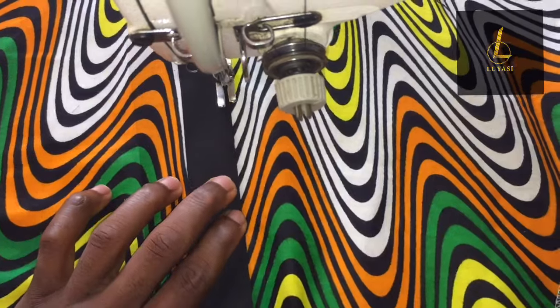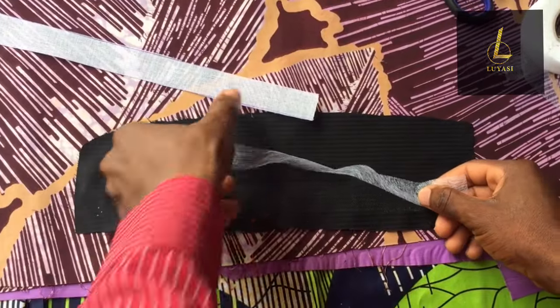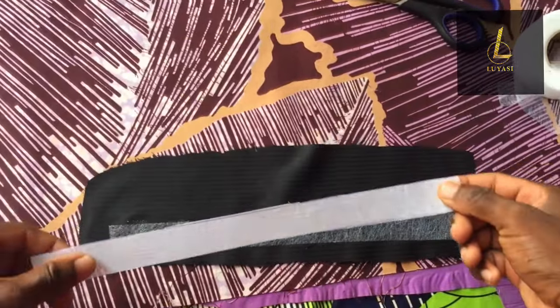I'm going to show you the best way to make a placket for a senator wear. A placket is a very noticeable aspect of senator wear. In fact, when you look at an outfit, the first thing you notice is a placket and a pocket. So today I'm going to show you the best method to make a proper placket for a senator wear.